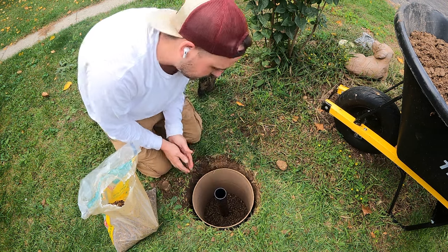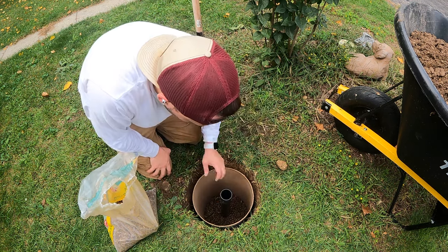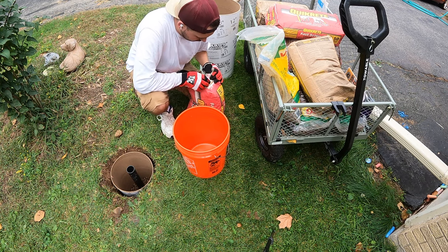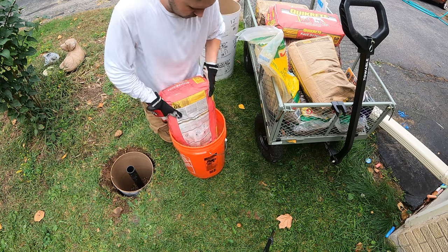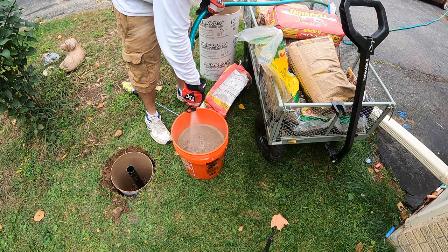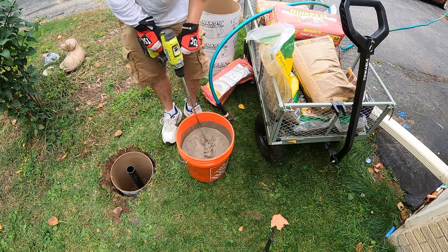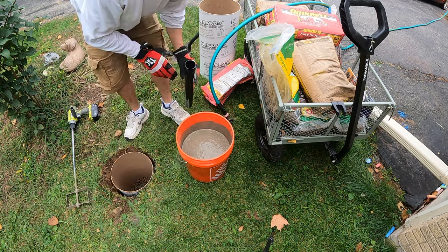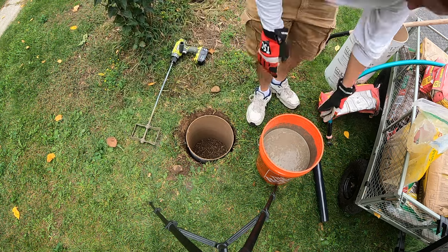Just above the grass line. All right, now we're going to make up the concrete, get her filled in, get her plumb, and let her set. Now comes the fun part — playing with concrete. Let's get this poured in — that first pour going in hot.